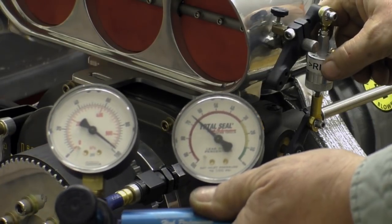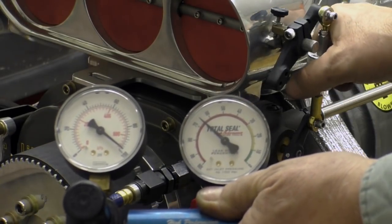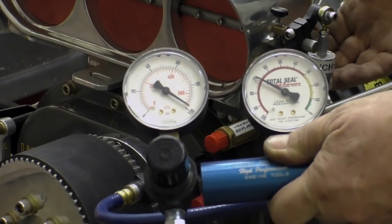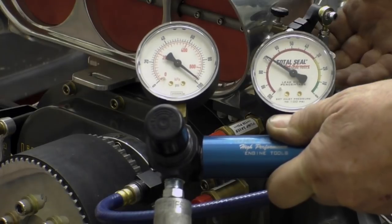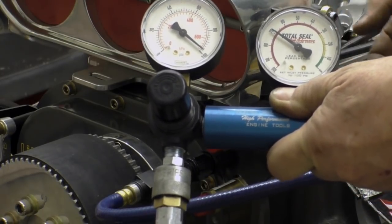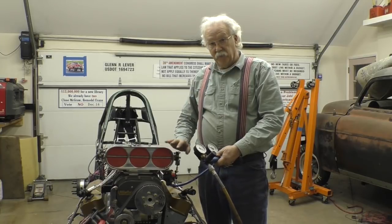I turn it clockwise and it leans out. Now it's very stiff — it has detents in it, so it's not going to move. And you don't need any wrenches to make the adjustment. So this works out very well. Very quick, very easy. It's a nice tool to have in your pocket.